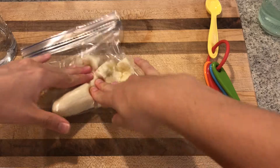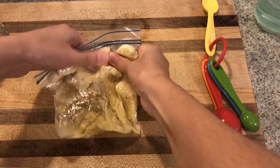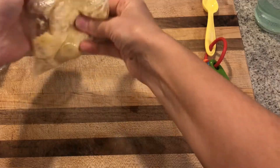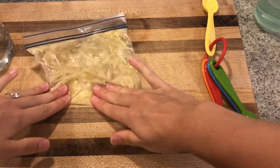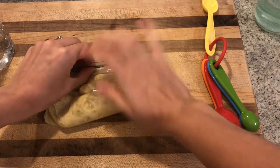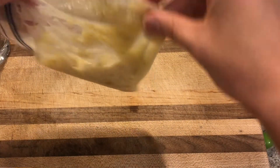Seal it shut and make sure you get any air out of it. Now we're going to squish this banana for a few minutes until we completely squash this fruit — we want a really soupy banana smoothie consistency. Press down with your fingers; you don't want to slam the bag up and down on a table because that might break the bag. Make sure as you're doing the mashing that you're getting all the chunks out so there are no little chunks of material left. Part of what we're doing here is breaking down the cell walls in this plant, so the mashing actually helps with this.